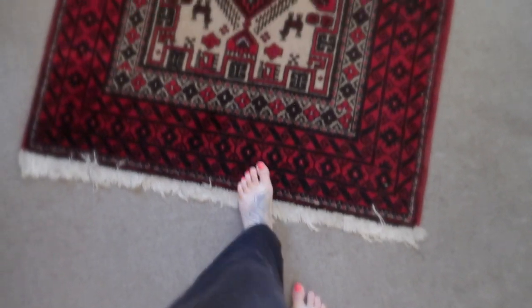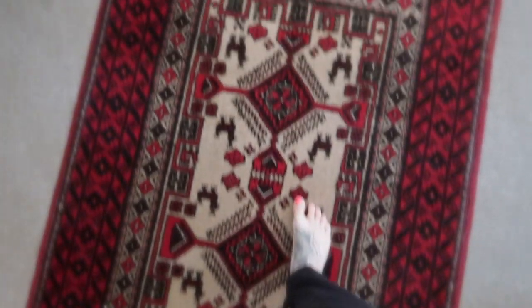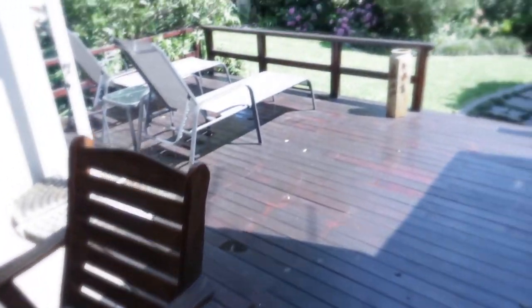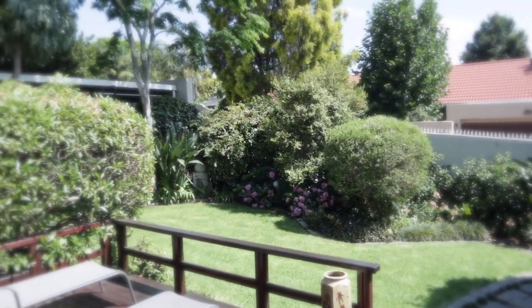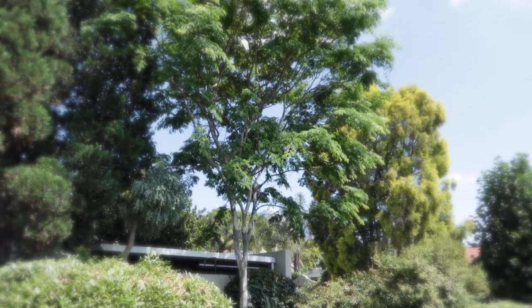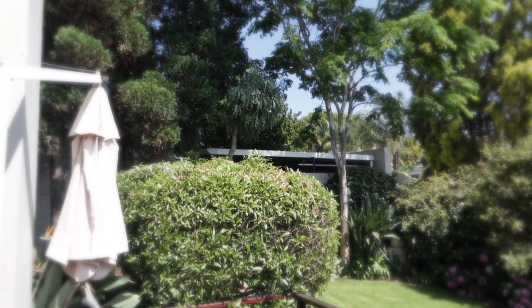Hello my sketchy friends and welcome back to my next video. It's a super nice sunny day here in South Africa, so I thought I'd show you the little garden — nice blue sky — and then I'm gonna go sit indoors and sketch and make this video for you. Just wanted to let you know what I was missing out on for a couple of hours while I do this experiment.